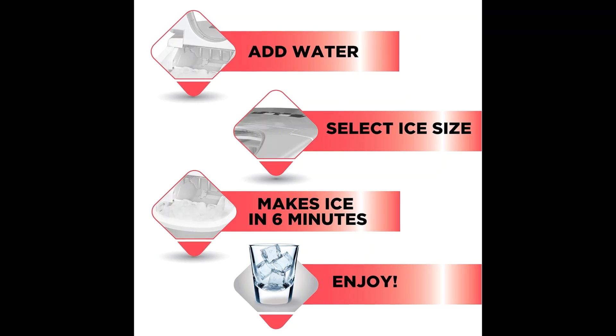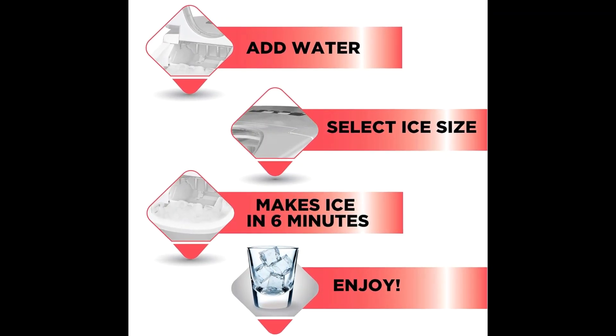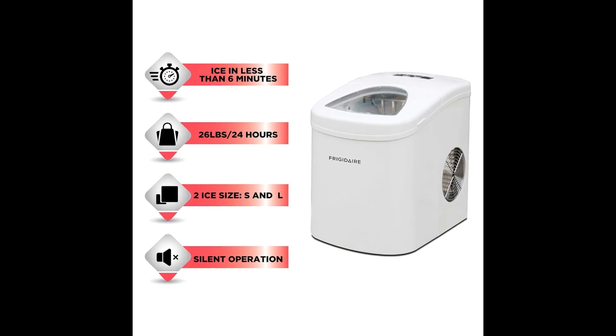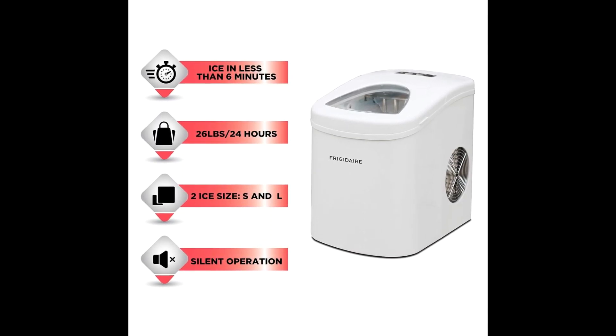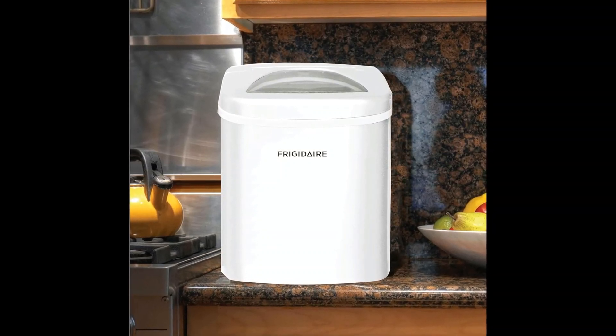This sleek countertop appliance ensures you never run out of ice, producing up to 26 pounds per day. It churns out 9 bullet-shaped cubes every 9 minutes, offering rapid ice production with two size options available.